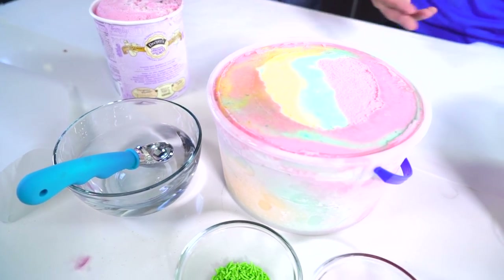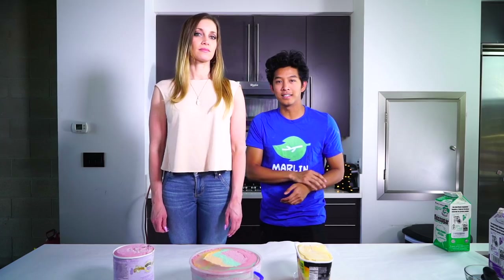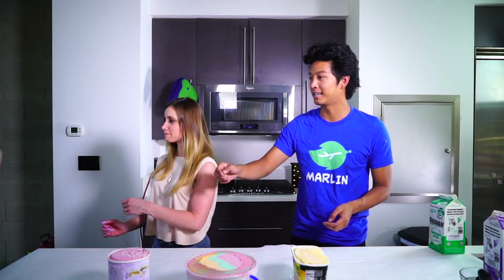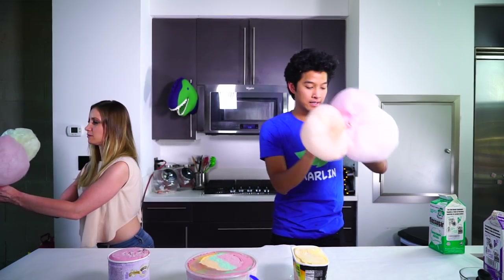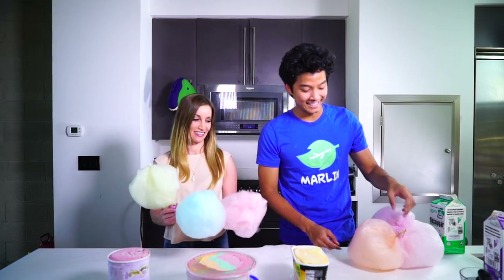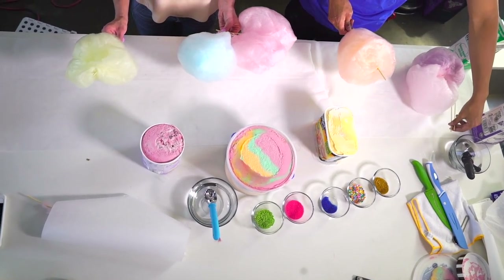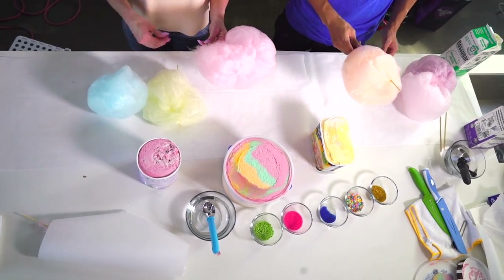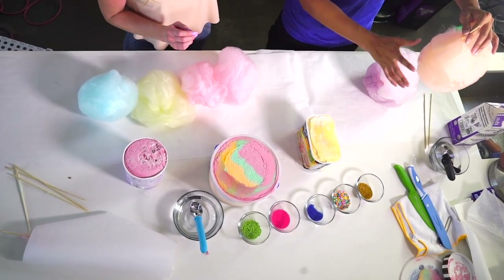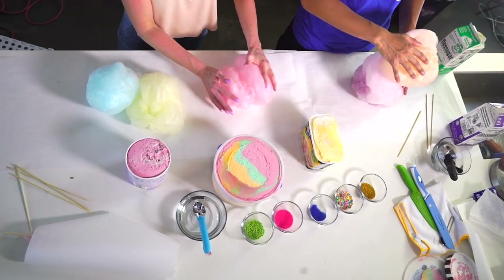So here we have our ice cream, a scooper, colorful stuff, and sprinkles. Alright, are you ready to make it? Why are you so tall? She's so tall — now I feel so little! Okay, so we're gonna get my cotton candy that we just made. This is my cotton candy — here's my awkwardly shaped dumpling. This looks like a dumpling! So what the guy did was he flattened it and made it into a tortilla shape. I'm gonna try to flatten all three and stack them on top of each other.